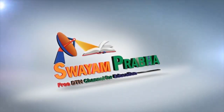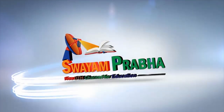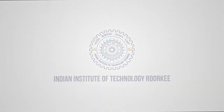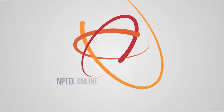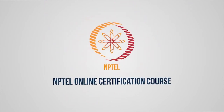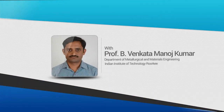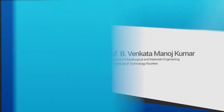Swayam Prabha, Digital India, Educated India. Welcome back to this NPTEL course. Today we would like to see the wear behavior of Yttria Stabilized Zirconia Nanoceramics.